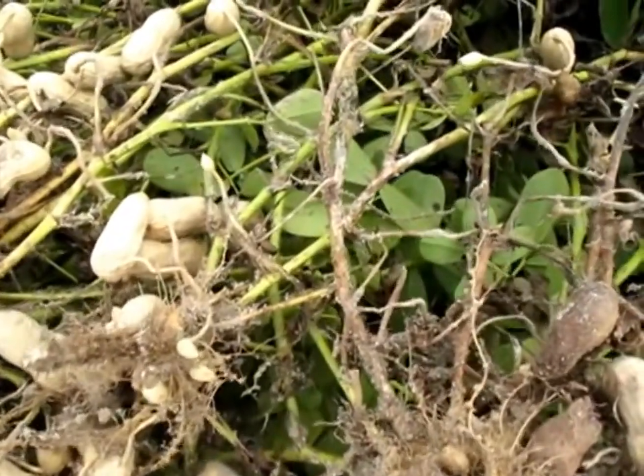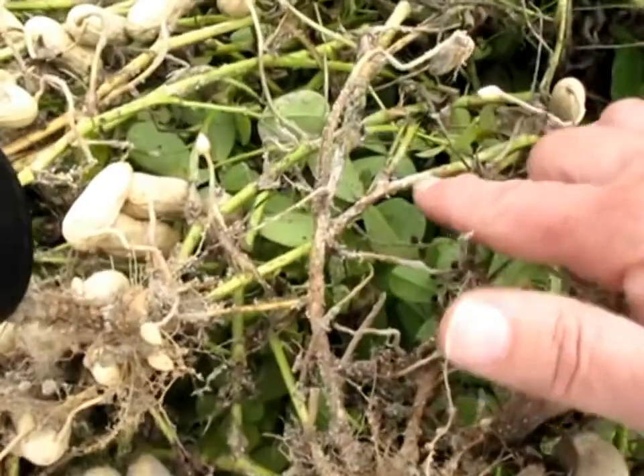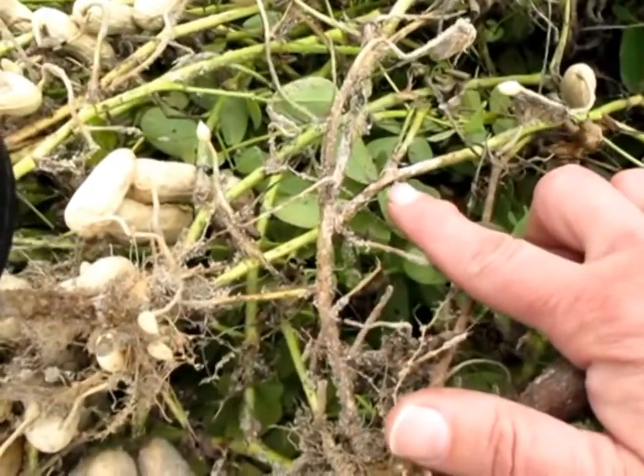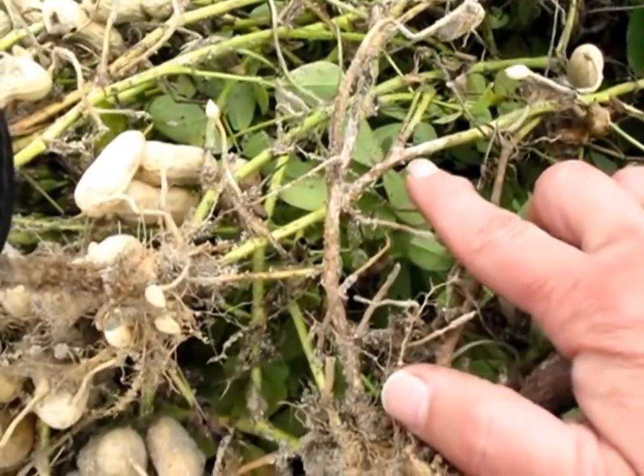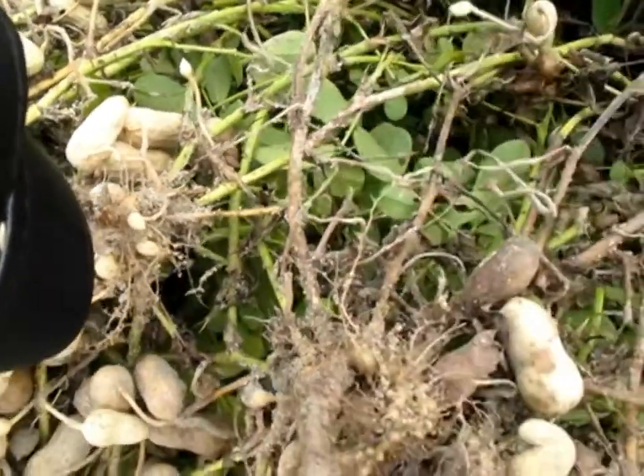This is the way I normally look for stem rot. You notice on this stem right here — I'm going to point at it — you see a lot of white mycelium. It looks like somebody hit it with a little bit of paint or something, and underneath it a brown lesion.